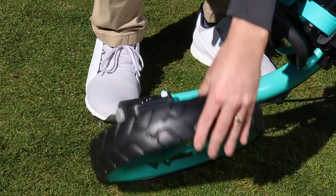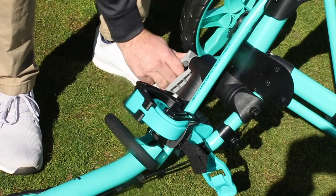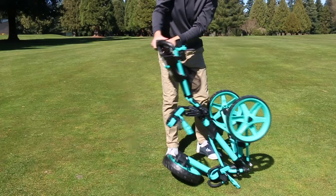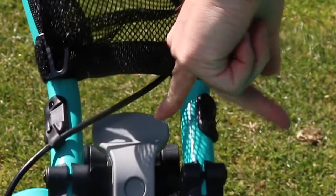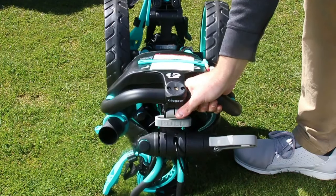Push the front wheel pivot button and rotate the wheel flat. Release the main hinge lever. Fold the handle down towards the front wheel. As the handle passes by, push the hook to release the handle. Push the handle down onto the cart until it clicks.